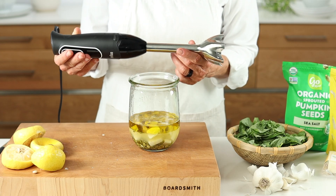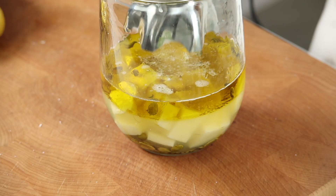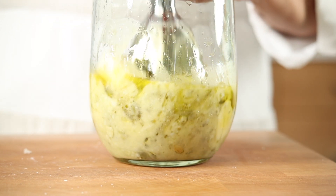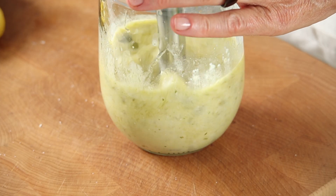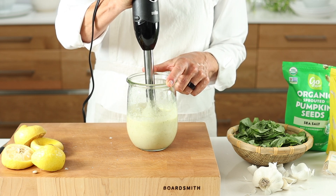And now our immersion blender — I call it my magic wand, which you'll see for yourself. Place your stick blender in the jar and press it firmly to the bottom, being sure to cover the whole garlic. Because this is a lot of ingredients, you'll want to slowly move the stick blender up and down to fully combine everything.